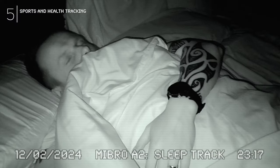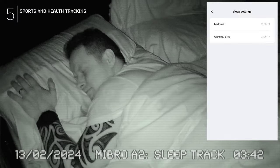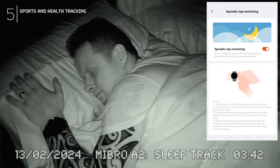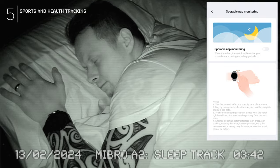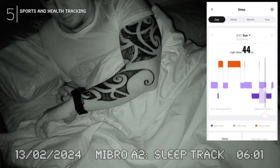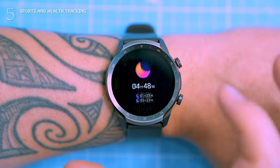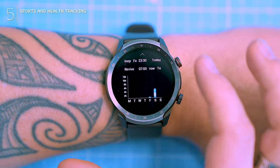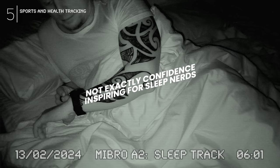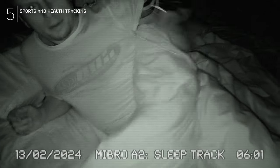Sleep tracking — the A2 tries, but sometimes misses. I entered my sleep schedule and ticked the track naps box, but it still missed nights or gave crazy short readings. The first night barely a blip; next night four hours when I definitely slept closer to seven. Not exactly confidence inspiring for sleep nerds.